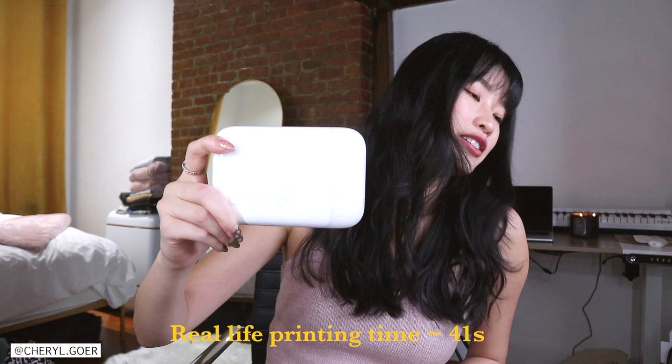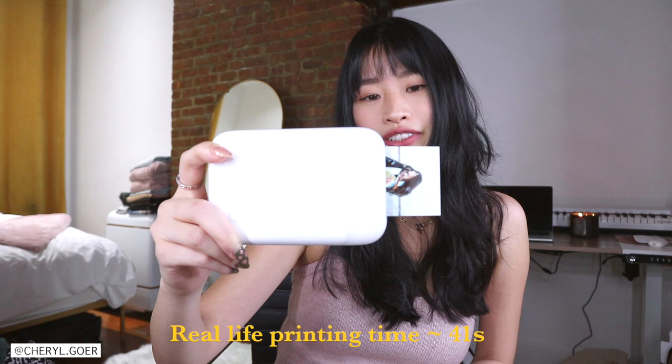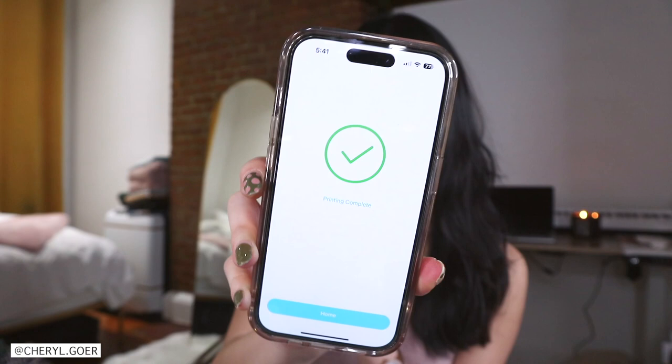It's not very loud, so that's good. I'll put the real-life printing time right here like I always do. I'm actually excited to see because so far Canon IVY is my favorite — let's see how this one does. Not bad, not bad! I'm impressed actually, because honestly I wasn't expecting much.